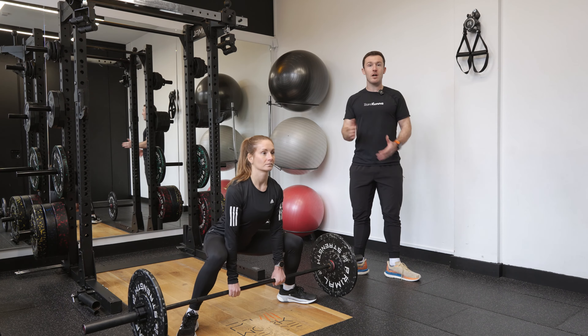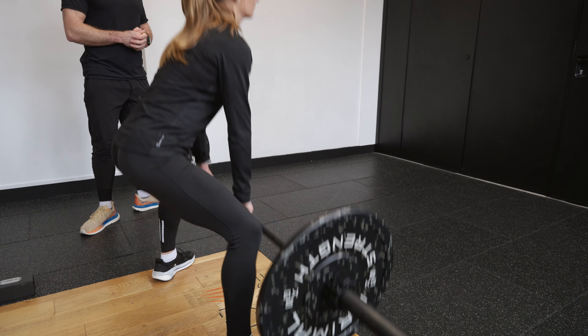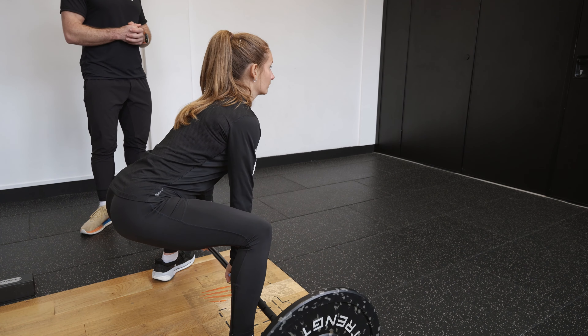She's going to pull her shoulders back, trying to pull her hips as close to the bar as possible, and then standing up, keeping the bar nice and close to the body, squeezing the glutes at the top, engaging the core, and dropping back down again, keeping the bar close to the body.